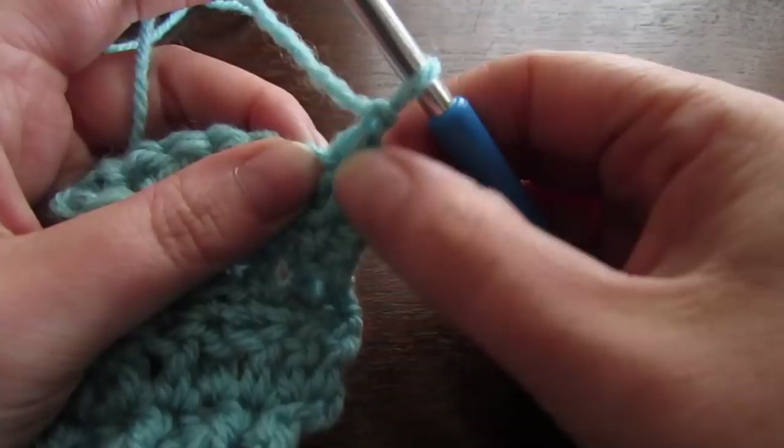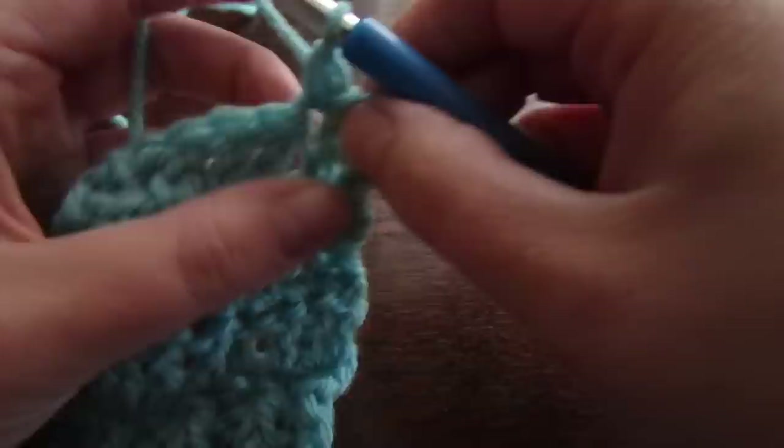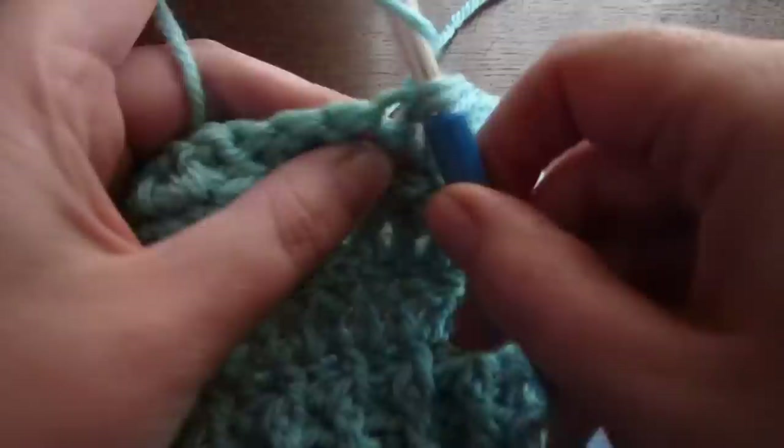Next, chain 1 and turn your work. Single crochet into that very first space and then single crochet into every stitch all the way across. You're going to repeat those four rows over and over again until you're happy with the length of your cardigan. You're going to measure from your shoulder to wherever you want the cardigan to stop, and make whatever number of rows you need for that length.